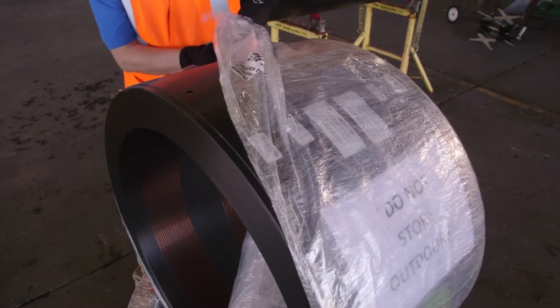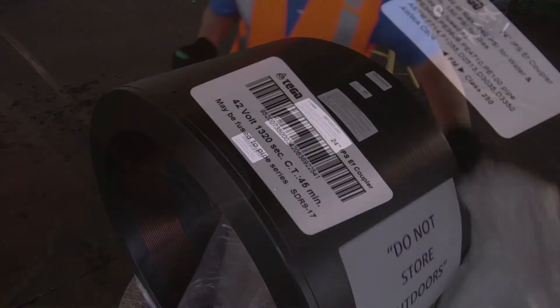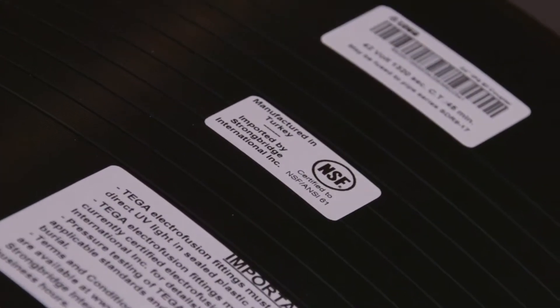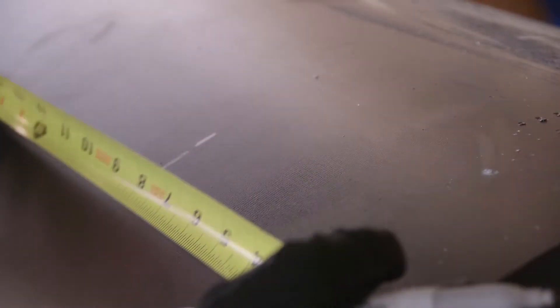All electrofusion couplers come wrapped in plastic to protect from contamination and prevent oxidation of the inside of the coupler. The coupler label confirms pipe size, dimension ratio, and the fusion parameters of the fitting. The proper stab depth for each pipe is half the measured width of the coupler. This stab depth should be marked on both pipe ends.